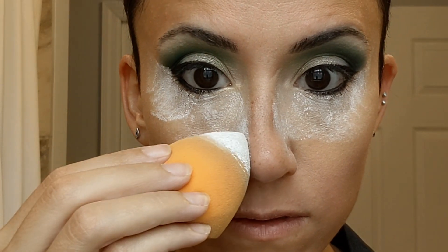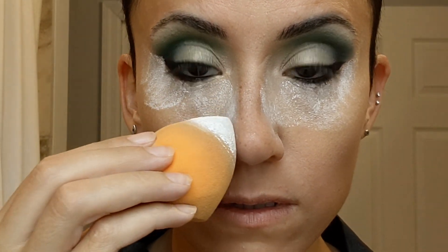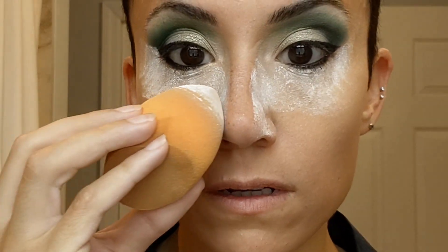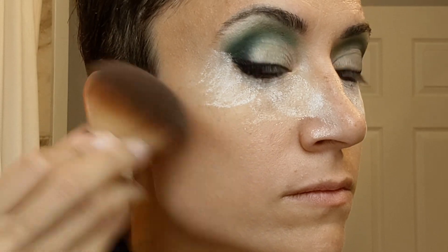Just look — you can see what a difference it makes on my nose. You can see I have a very bulbous tip, and you can also see it is definitely crooked to one side. Just putting the setting powder on it, I think, helps without overcomplicating it and making it look more crooked.